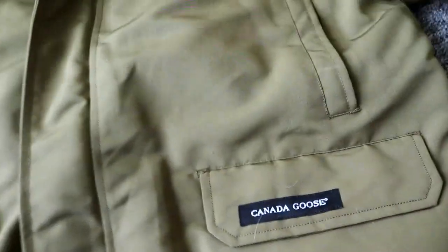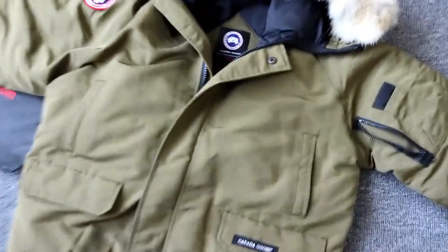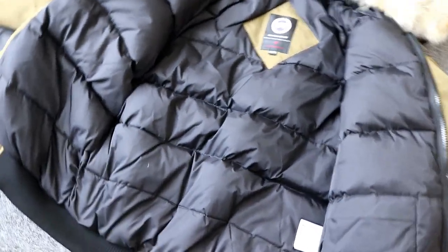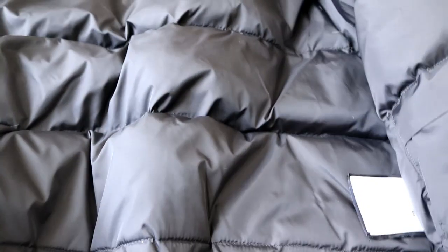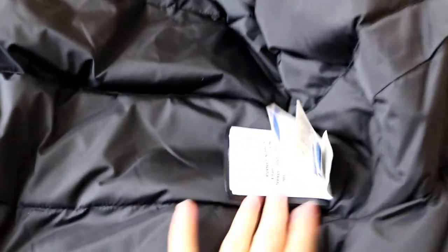Now let me show you the whole design of the coat. I'm going to open it and check the inside. You can see the thick material inside — thick, real fur inside.